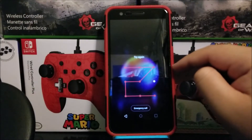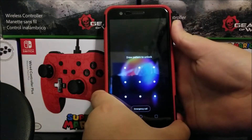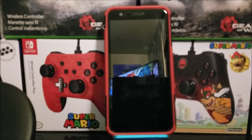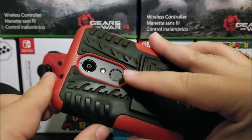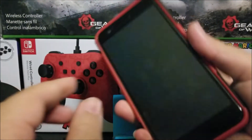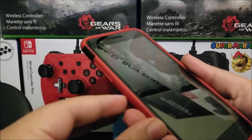Now, in order to do the hard reset, let's turn off the device. Now that the device is powered off, you're going to press and hold the power key that is in the back — this is what you're going to be pressing and holding — and also the volume down key at the same time.